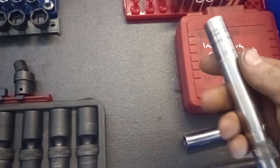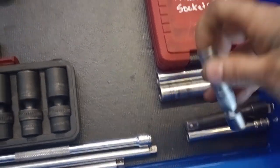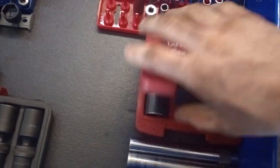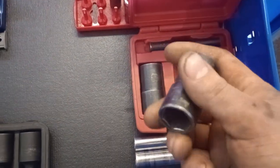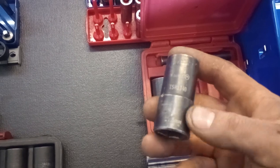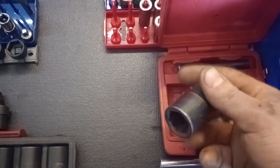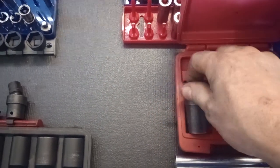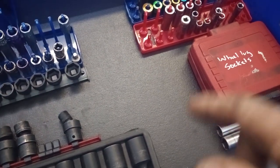Spark plug sockets here — deep well, nine-sixteenths and five-eighths. The one for the Mini Coopers is a nine-sixteenths 12-point. These wheel sockets come in handy. One of the other techs is using the 19.5 now. One has 21 on one end and 22.5 on the other. This one should be 22 on one end and 22.5 on the other.